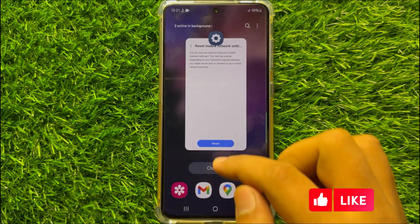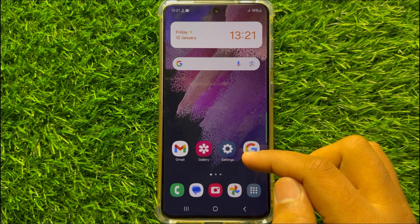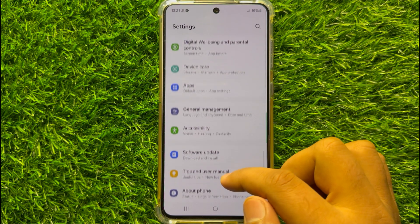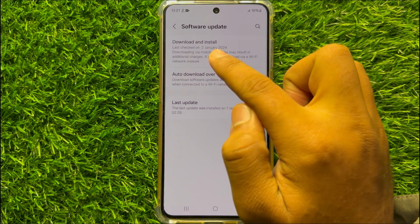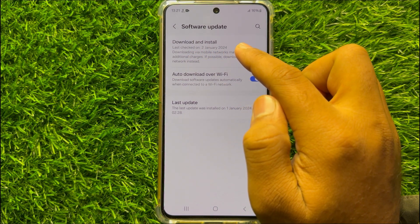After doing this your problem will be fixed, but if it doesn't fix your problem then open Settings again, scroll down and click on Software Update, then click on Download and Install to update your mobile software to the latest version.